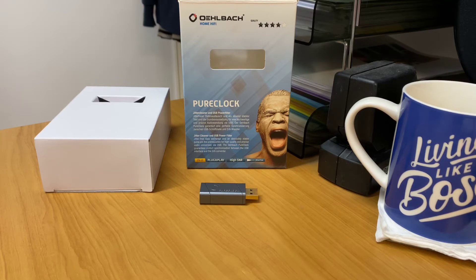Hi, it's Ashi from AB Sound Advice. Today we're doing a product preview on the Olbark Pure Clock Jitter Cleaner and USB Power Filter.